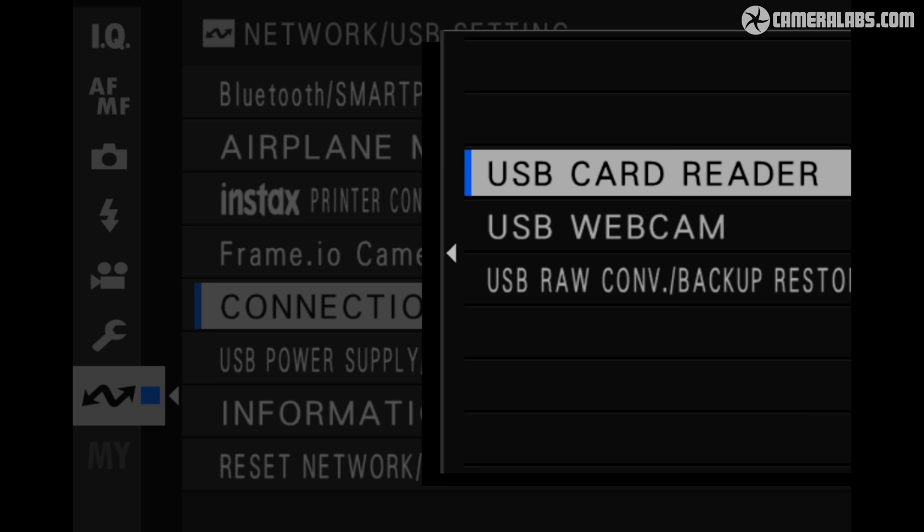Under the USB settings, you can configure the X106 to become a standard webcam. I tried this on my MacBook with YouTube Live, where the camera delivered a 1080 60p stream over USB-C while also accepting power from the computer. I managed over an hour of 1080 recording under battery power alone with no overheating issues, so I'd expect at least that as a webcam.